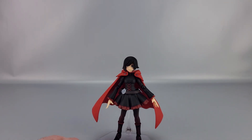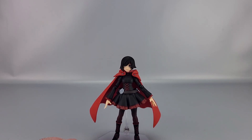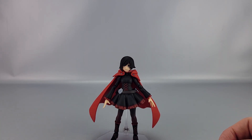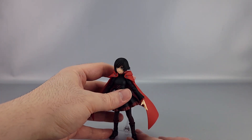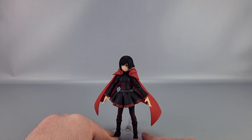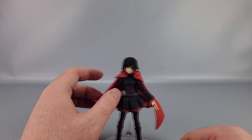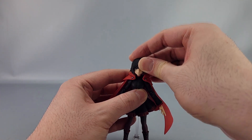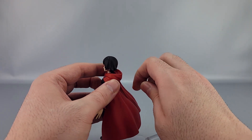Overall it's a decent looking figure, and it looks like her Season 1 self. Some people are clamoring for later iterations, but we get the Volume 1 version first. So far only Ruby and Weiss have been announced — Blake and Yang haven't been announced yet, which is a little concerning. Posability-wise, you do have a ball joint at the top, so you get left-right, up-down, and waggle movement.